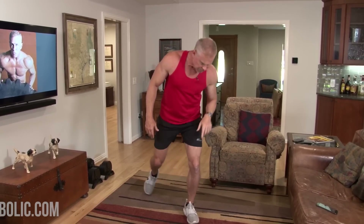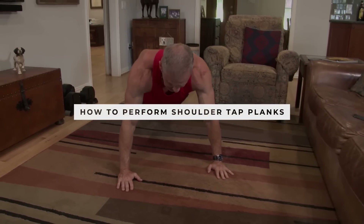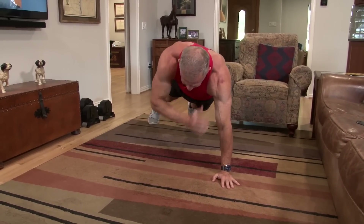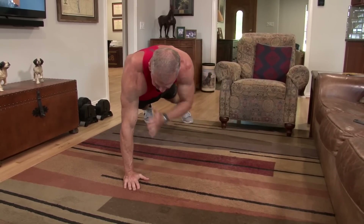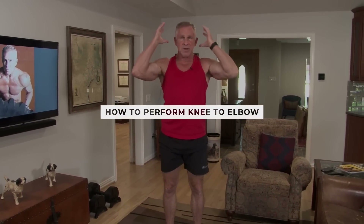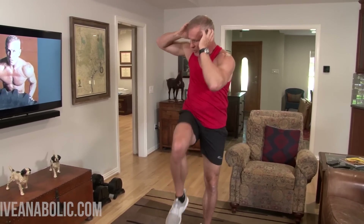For plank shoulder taps, most of you know this one. Get down in plank position, and rock from side to side, touching your shoulder with your opposite hand. Then get back up for standing knee to elbows — fingertips on your temples, crossover, boom boom boom. I want you to crunch your upper body down while you're lifting your knee up. You're going to feel it in your core.